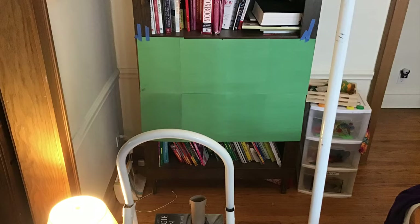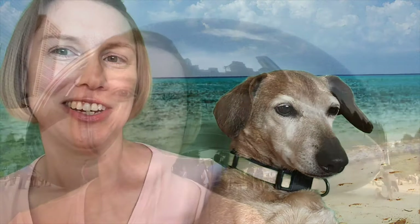I taped it to a bookcase. Just make sure you don't wear anything green, or you might look like you have a floating head. Once you have your green backdrop, then you need to find some background photos. Think about where you would like to go. You can use your own photos, or you can use photos you find online. Some apps, like Green Screen Wizard, come with their own photos.